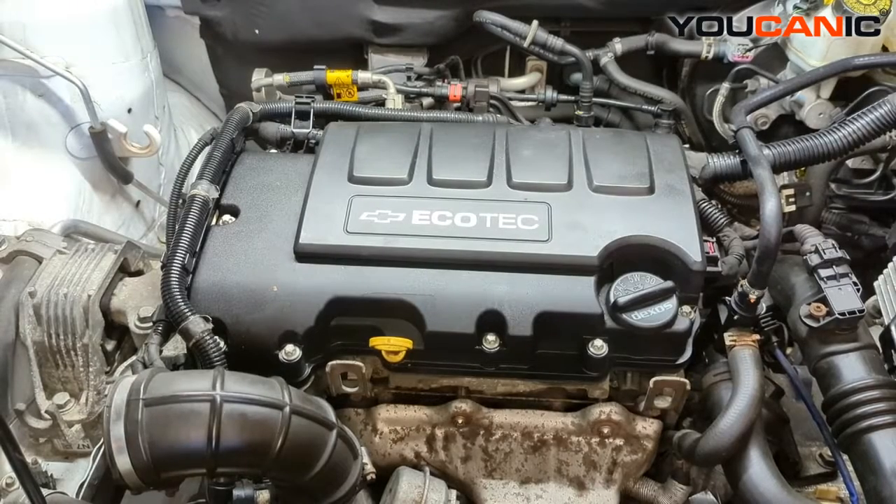Welcome to Ucanic. Today we have a 2014 Chevy Cruze. This vehicle has the 1.4 liter turbocharged motor in it. We're going to go over the process to replace your ignition coil in this vehicle.